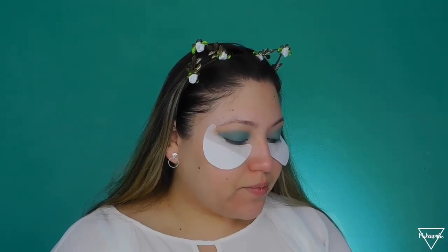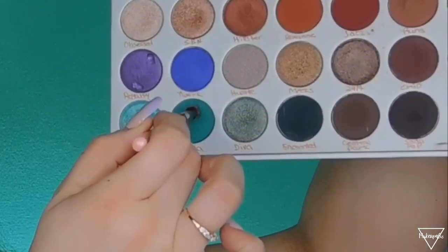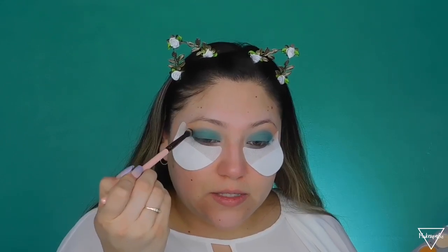Now I want to add a darker shade on my crease, so I'm using this Luxie 231 brush and going in with this dark green shade called Enchanted. I'm actually going to mix these two shades together so it won't be too dark, and then applying this on my crease.